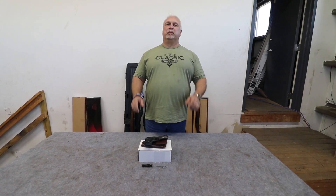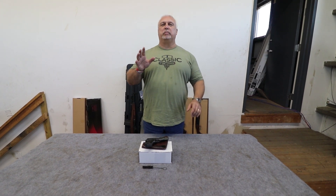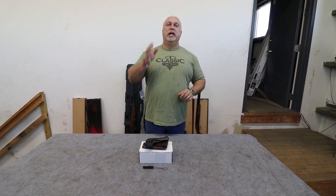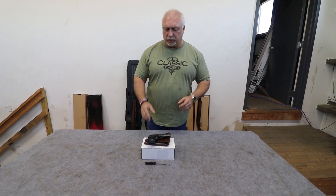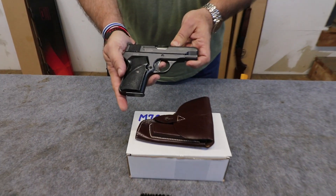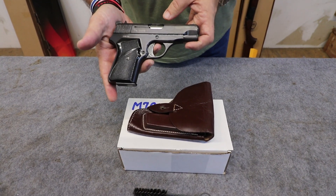Hey everybody, Ben with Classic Firearms here. Folks, we just got a new pistol in that I think is going to be extremely popular based on the characteristics of the pistol, the size of the pistol, and all the cool stuff that it comes with. Dylan's running the camera, so Dylan, come on in here, let's take a look. This is an M70 pistol from Zastava, Yugoslavia, or Serbia.